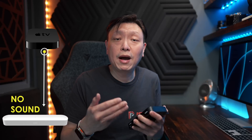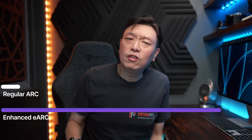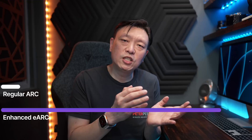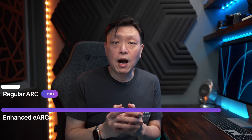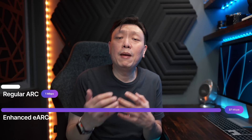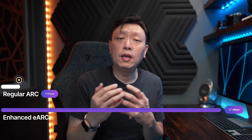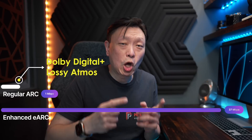For soundbars that get audio input from an Arc port, you can't just connect a source device like an Apple TV to the soundbar and expect sound to play — the sound is extracted only from the Arc channel. Now there are two versions of Arc: regular Arc and the eArc variant. The primary difference is the bandwidth that can be carried across. Arc allows for transmission of about 1 Mbps for audio, while eArc allocates 37 Mbps. So if you're trying to get Dolby Atmos sent to your soundbar, you can get it even with Arc-level bandwidth through Dolby Digital Plus, but that will be lossy Dolby Atmos.